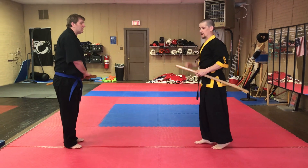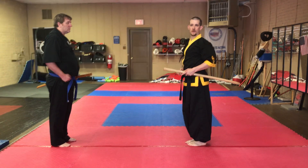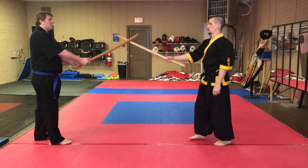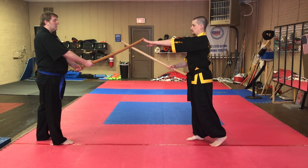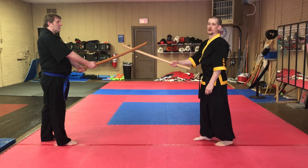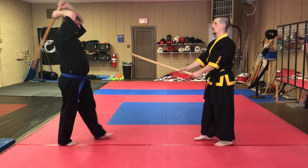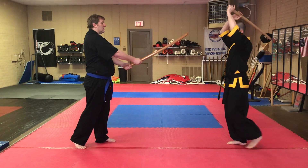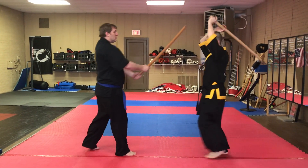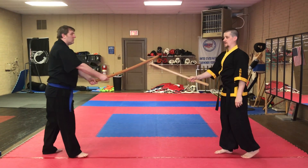Now we're going to show a drill to practice blocking and that Chung Min Baggy downward cut — a high block with a downward cut. Both my partner and I draw our swords. Here we are making an X with our swords. He's got his sword pointed at my throat; I've got my sword pointed at his throat. He's going to step forward and make a downward cut. I'm going to step back — one, two — and block. Then I'm going to step forward — one, two — cut. We'll show you that a little bit faster.